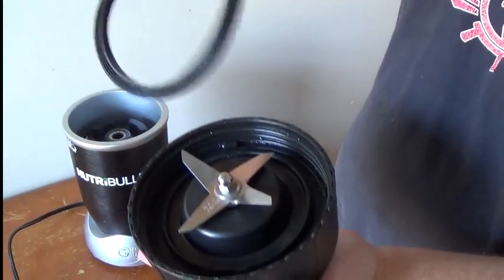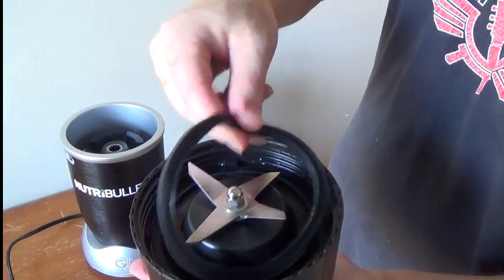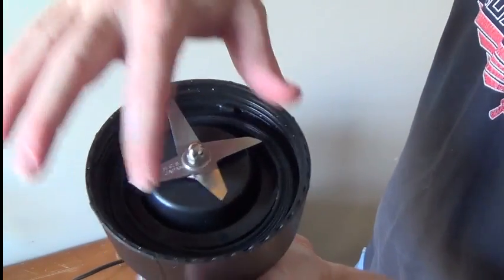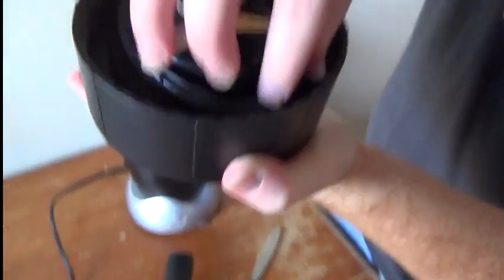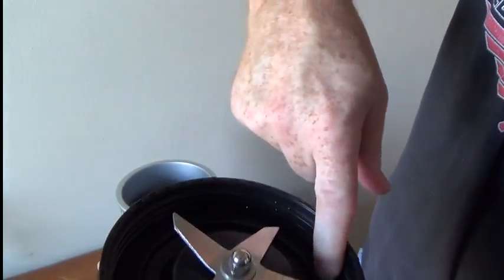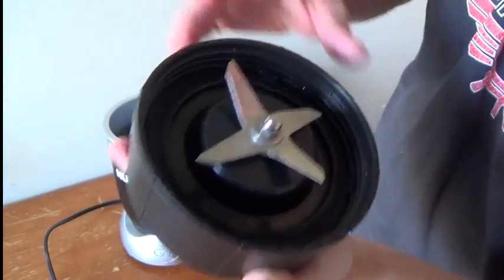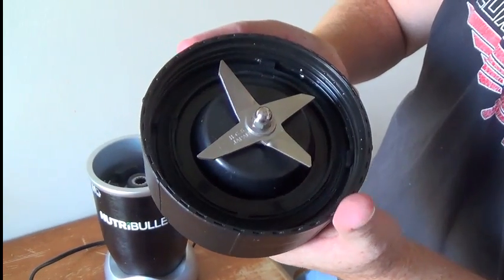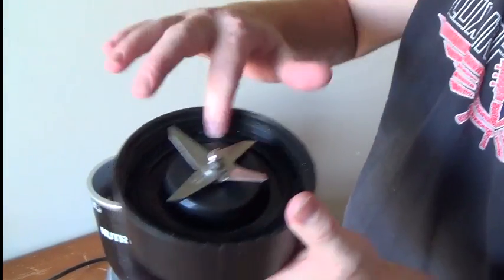The O-ring can go on either way — it's the exact same on both sides. What you're going to do is just lay it down in the track. Take your finger and just slide that back into place. It comes out very easy, and it goes in pretty easy. It's not that hard to get it in place — you put it in there, take your finger and slide it around, and it goes right in there.